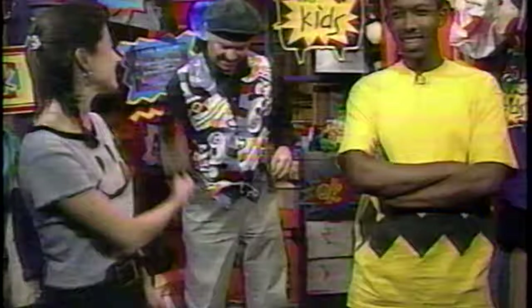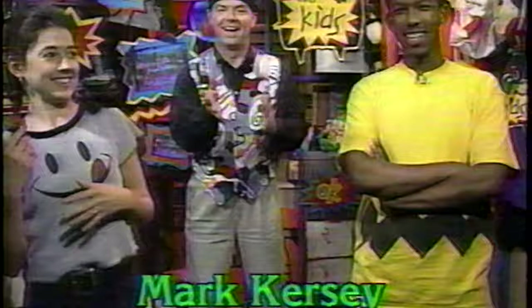Alright, now with us in the crawl space is Mark Kersey — Kersey with a K. He's a 1984 Canadian yo-yo champ. Champ. Thanks, Betty.